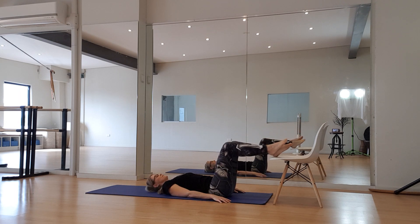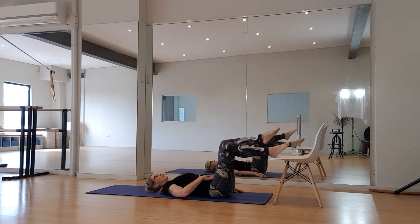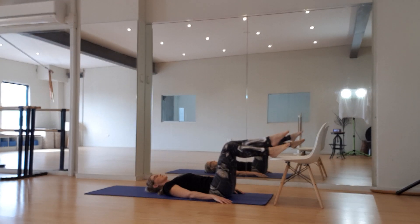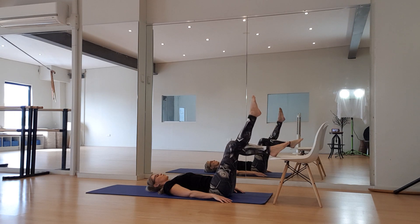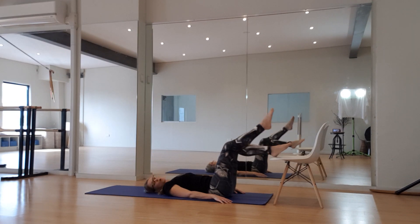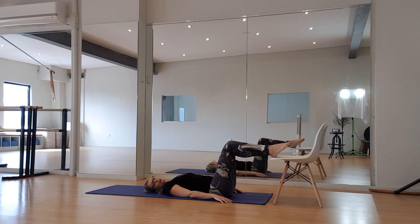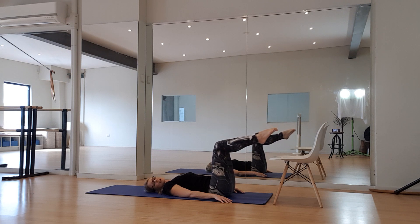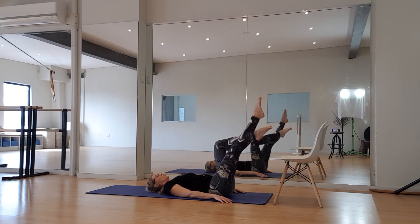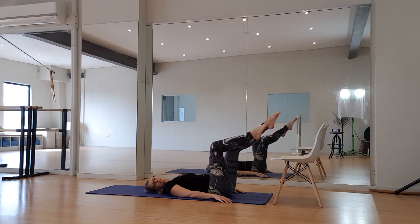Breathe out as you lift, and think of that pelvic floor coming up as well. Shoulders are relaxed, head relaxed — working with the breath and the movement. Now if you feel all right with that, you can start with some extensions, or you can work with your feet off the chair in a hundreds modified position and work through alternates.